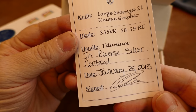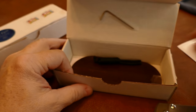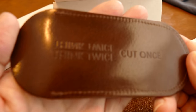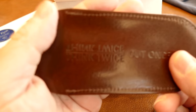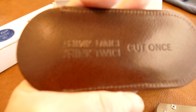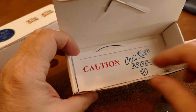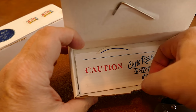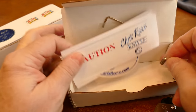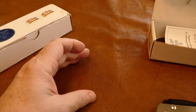It comes with this birth certificate document, and you can see some differences in it — I've got 'Large Sebenza 21 Unique Graphic' on mine. It also comes with a nice glove-quality leather sheath/holder, a lanyard that I cut off, a lanyard pin, a sticker, some instructions, a warranty card, and it also comes with a wrench. We're going to compare some of this stuff.